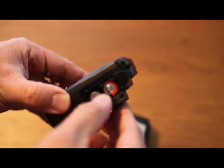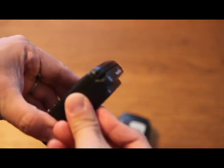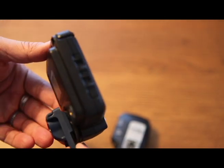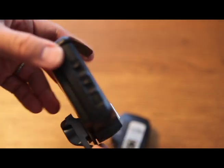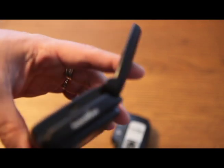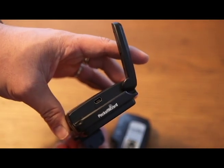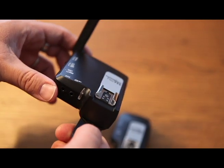The TT5 runs on standard AA batteries, and you can also sync it up to your cold shoes — my favorite cold shoe is the Frio cold shoe. The Flex TT5 does have an antenna that folds out, and it reveals a USB port underneath.